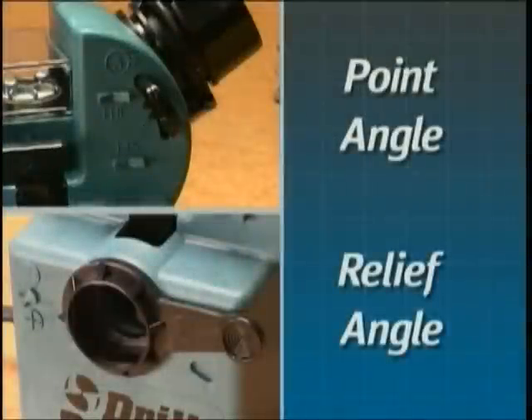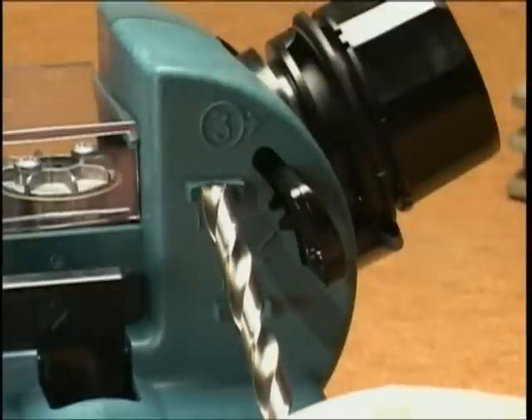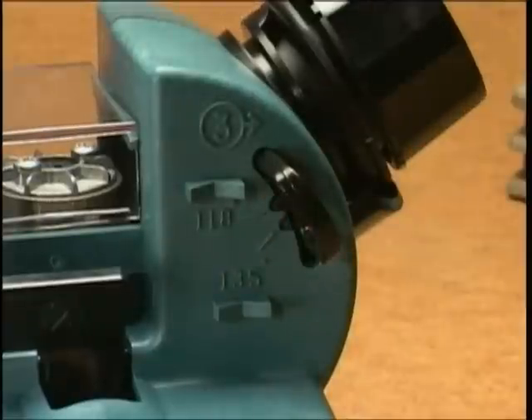Before sharpening, you should ensure that the point angle and the relief angle are set correctly. To adjust the point angle, first determine the correct angle by placing the bit in the gauges. Then change the point angle to the correct setting if necessary. Most bits have a 118 degree angle.